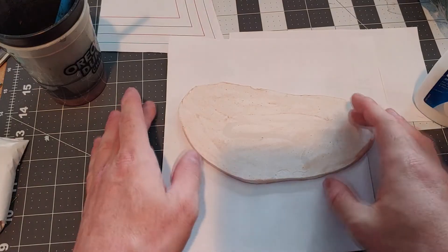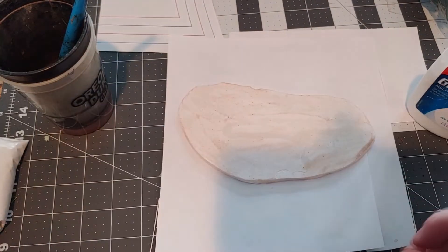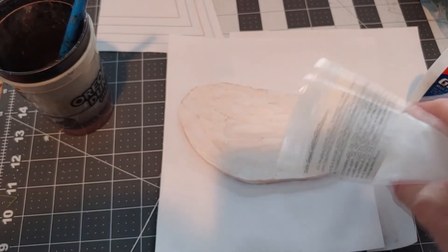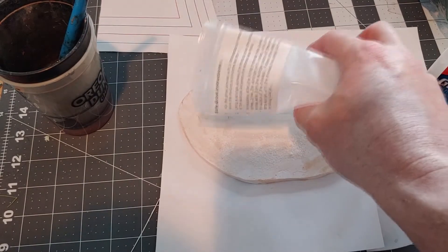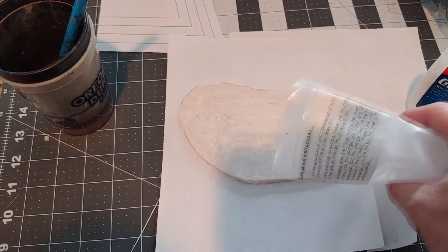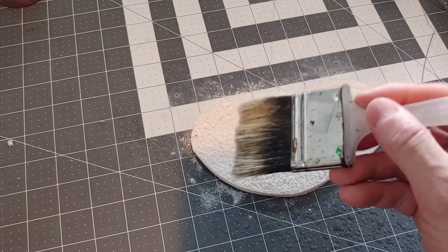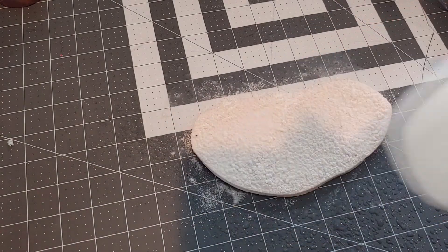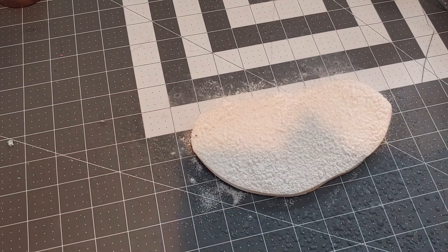I'm going to start by putting a little glue on the base and thinning it out using some water. Next I'm going to take the fine grout, open the bag, and start sprinkling it lightly over the surface — we don't need giant clumps. We can also let this dry a little and apply more if needed. Once done, we'll take a brush and stipple it to break up any clumps, then wet it down using that mixture of glue and water. We want a fine mist and should give it ample time to dry — it may take 24 hours, so be patient.